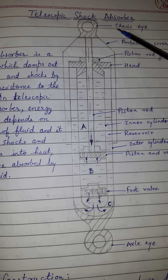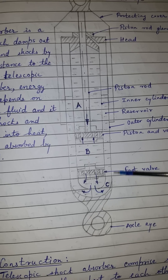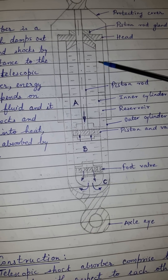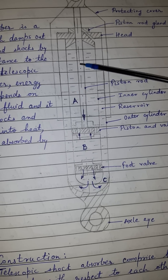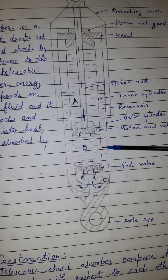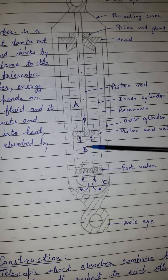The chassis eye and axle eye are connected to the outer cylinder. The outer cylinder houses one inner cylinder, and hence two chambers are formed — one is the reservoir and the other is the inner cylinder chamber.